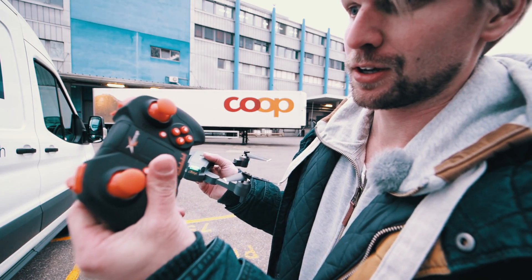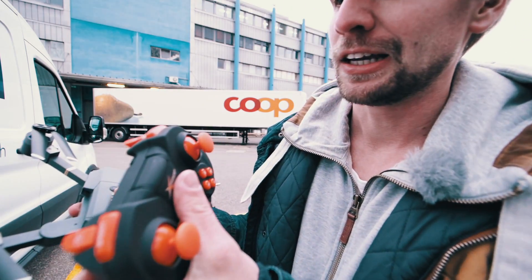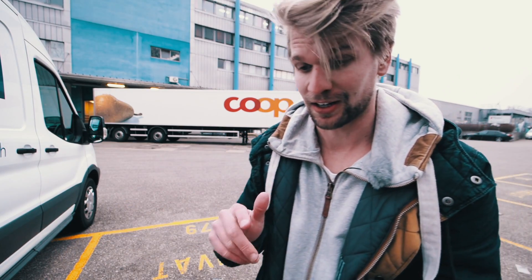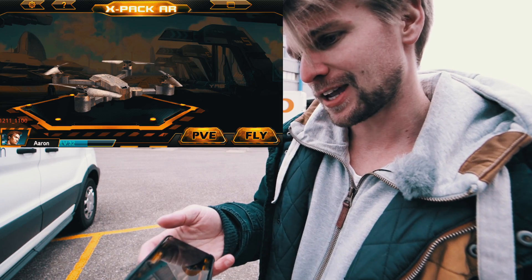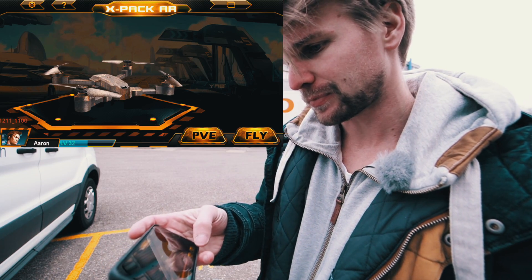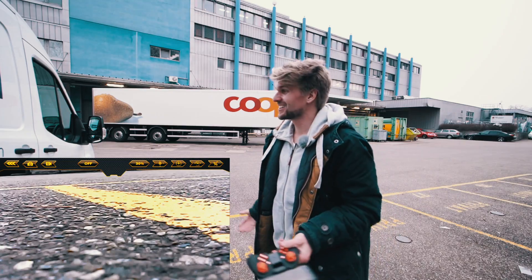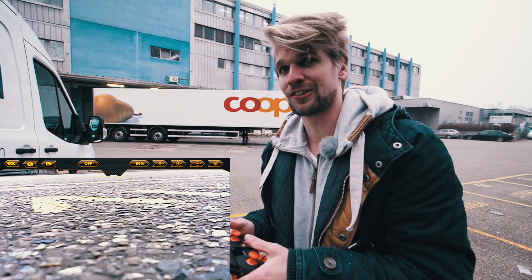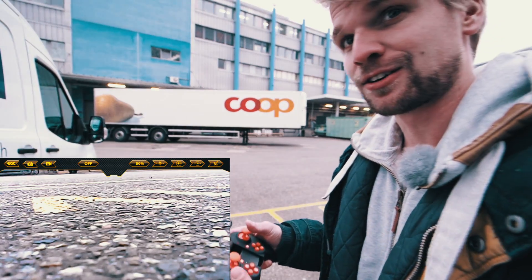I didn't figure it out yesterday so I'm doing it again. I finally know how it works — you turn it on right here, and now you can see the red light blinking. You have to wait until it's fully red, which takes like five minutes. There are so many people around, I hope I don't get any problems. All right, found it — it's called xtar. Open the app, xpacar, click on fly. It's already connected. And now it's fully snowing — oh my god.